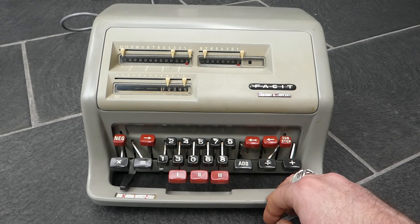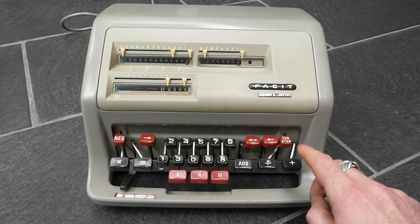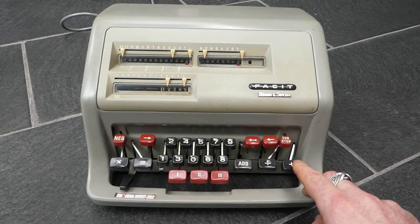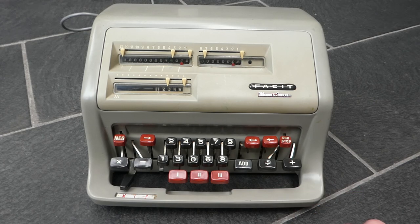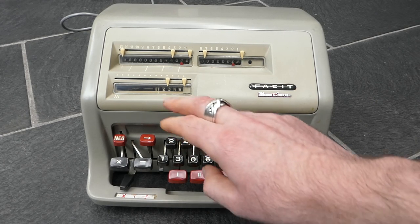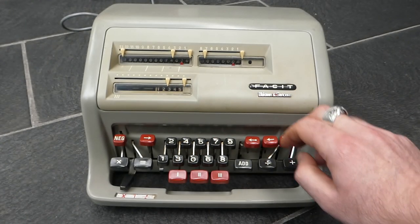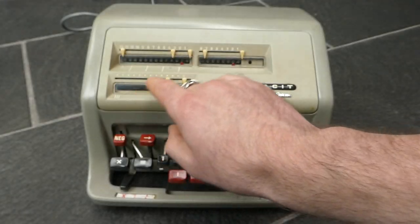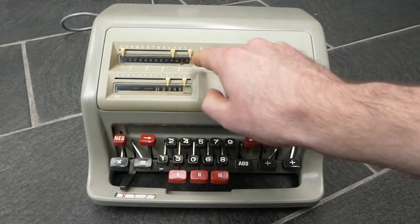You can also do repeated addition using this button here. If I hold this button down it will repeatedly add the number. It won't clear the input, and when you release the button it'll also shift the input to the left. You can also see these red pointers shifting to the left.